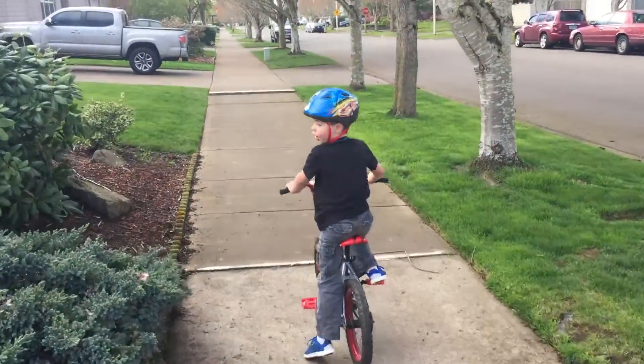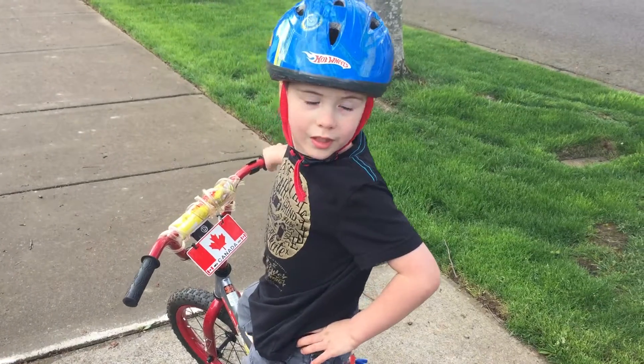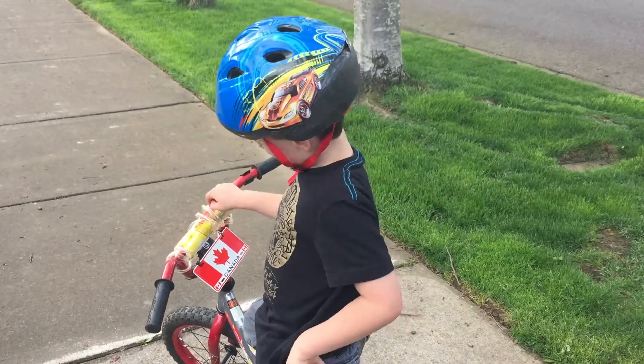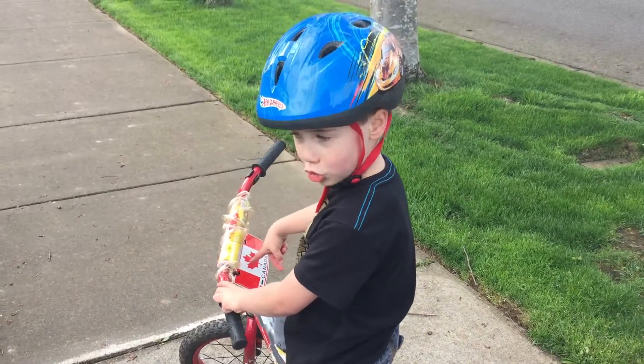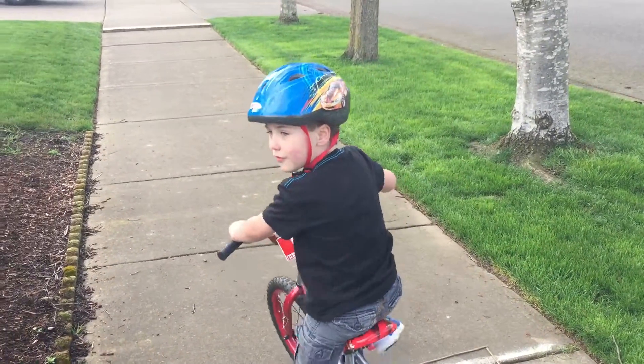Okay, here it goes. I'm going to be doing a skid mark video. That's my booster right there. I'm going to go back — don't leave the video.